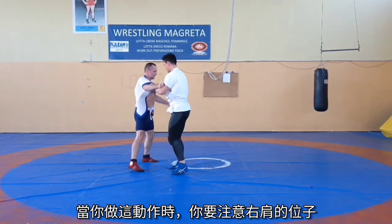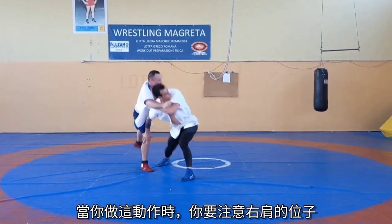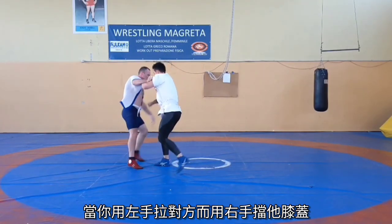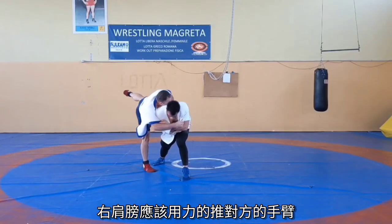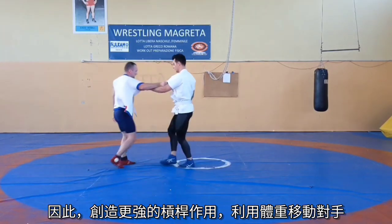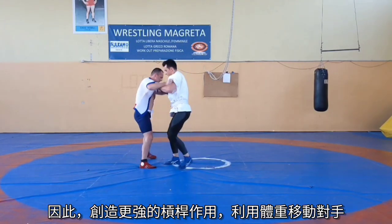When executing this technique, it is very important to pay attention to the position of your right shoulder. When pulling your opponent with your left hand and blocking his knee with your right, your right shoulder should be pushing hard against your opponent's arm. This way, you create a stronger leverage and you will be able to move your opponent using the weight of your whole body.